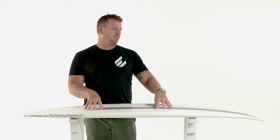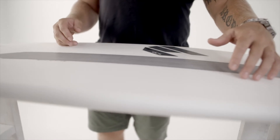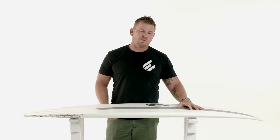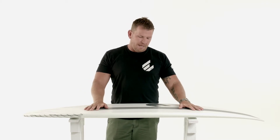The construction of this board is our ultralight EPS version — we are stringerless with carbon reinforcement down the middle. The deck has bi-axle glass, which helps distribute weight out to the feet and gives a better overall flex pattern.